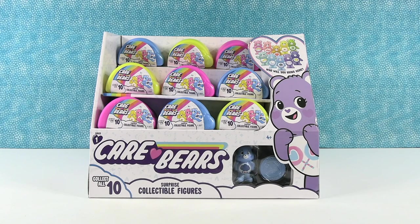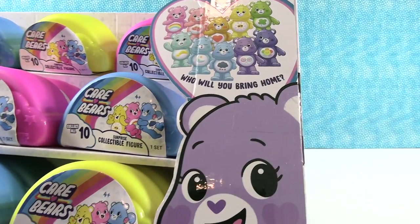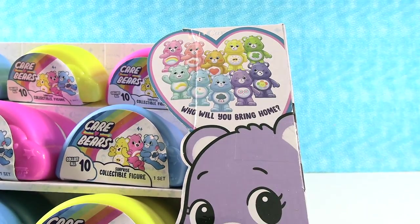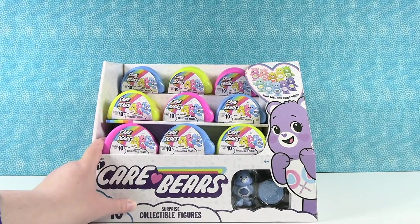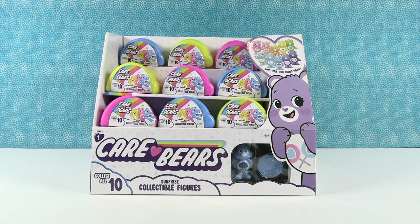It's 15 packs, so it is a full box. Hopefully we'll get all ten. Paul's going to start us off. Who do you want the most? I'm guessing these are our figures right here. Tennis Racket Bear is always a good one. Irish Bear is also very good. But I want Cool Bear. If you have not watched our Care Bear videos before, Paul does not call them by their correct names.